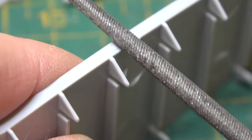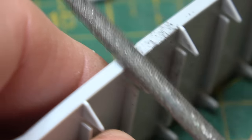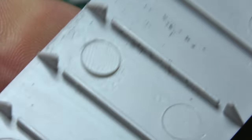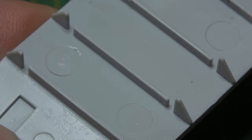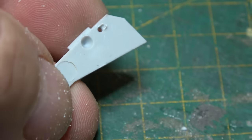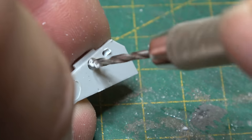We'll start by tidying up the edges and removing some of the ejector pin marks. They're on the underside, so we won't need to fill them because they'll be well out of sight. The first enhancement we'll do is add some brass bearing cups, drilling out the axle box in the rear with a 2mm drill.